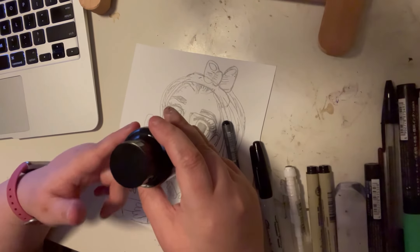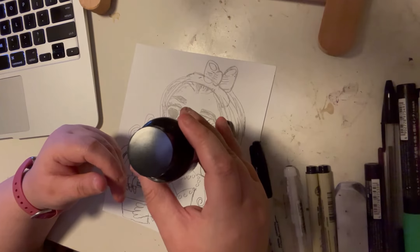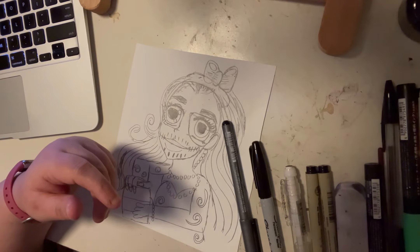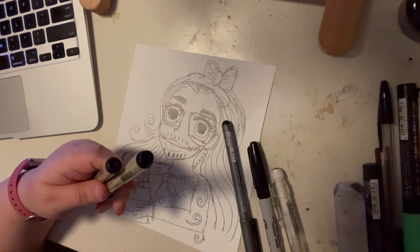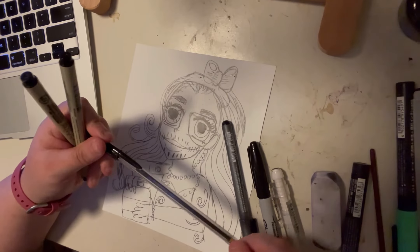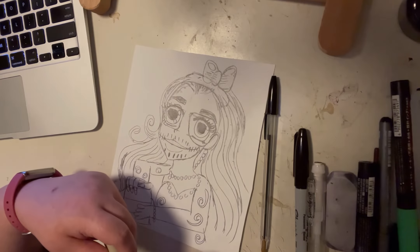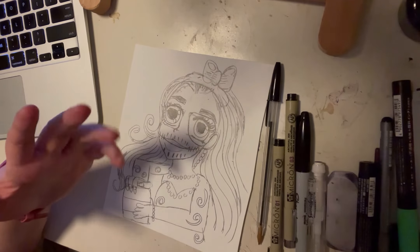I've been using this ink all month since I got my subscription box from Sketchbox. It's the easiest ink I've worked with — this is India ink. I've been using it for washes, which has been a lot of fun. We'll also use water with the ink. We're going to go ahead to the voiceover part and draw this creepy doll — something new, something fresh!